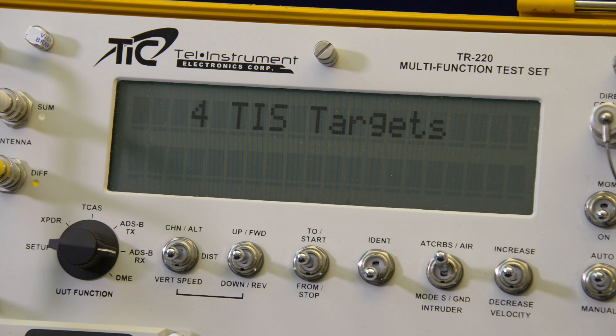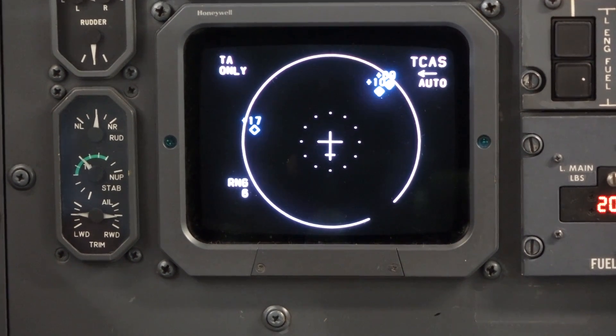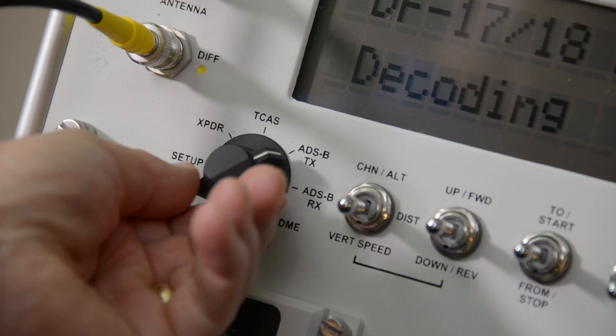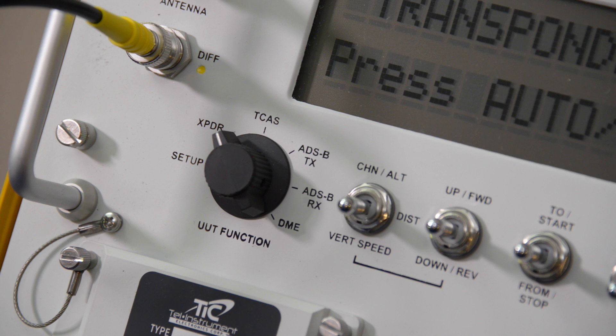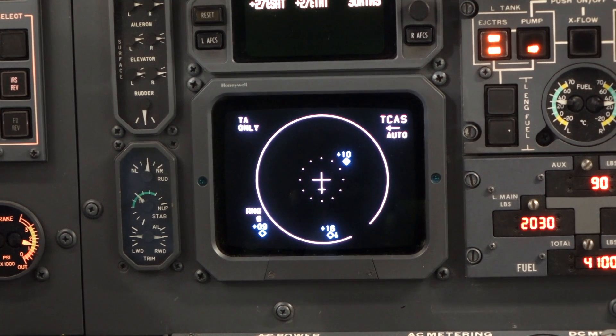Additionally, the TR-220 can simulate a traffic scenario of up to four intruding aircraft for testing a 1090 MHz ADS-B IN installation. All types of 1030/1090 MHz traffic and collision avoidance systems can be tested with the TR-220, including ACAS, TCAS-1, and TCAS-2. The unit can store several pre-programmed dynamic traffic scenarios for quick confirmation of cockpit traffic advisories and resolution advisories.